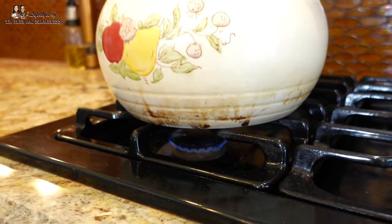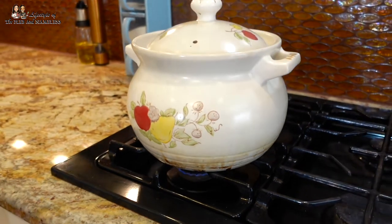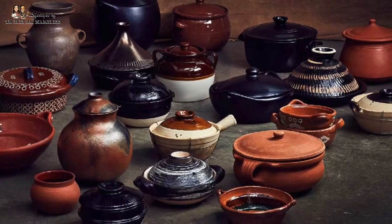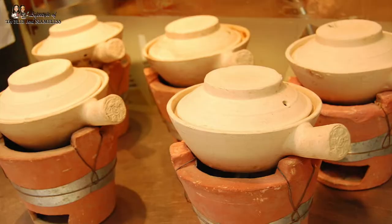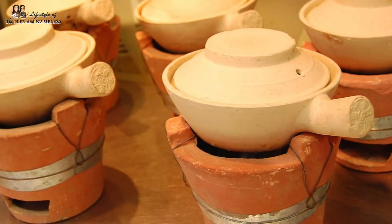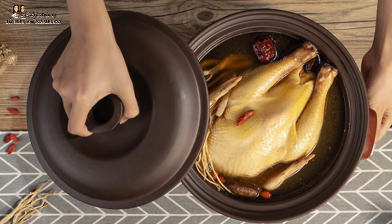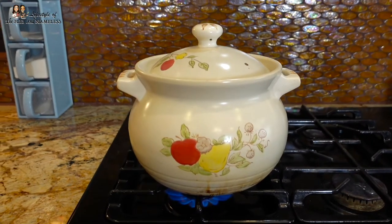As you notice, we're using a clay pot here. You can use a regular stainless steel pot or any type of pot you have at home, but clay pots are traditionally used to make Chinese herbal soup. What's great about it is that it keeps all of the moisture inside the soup, so it's less likely to evaporate, and that helps to keep all of your nutrients in the soup.